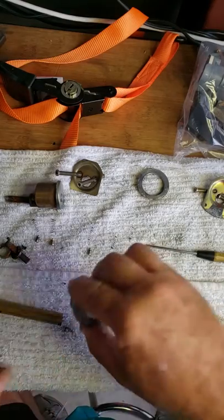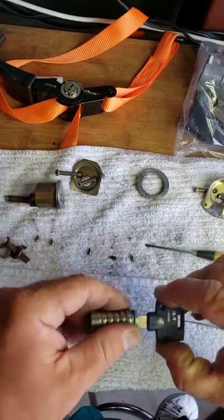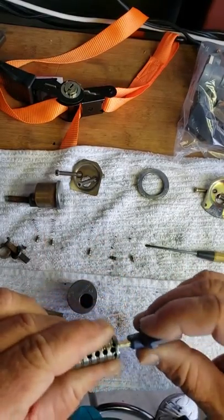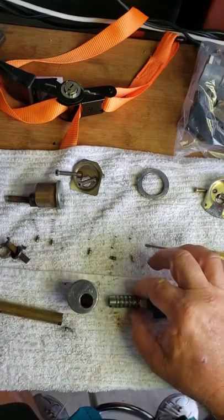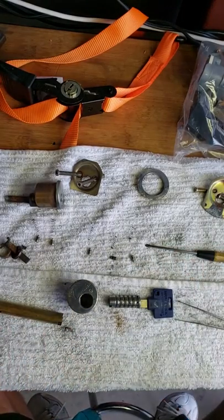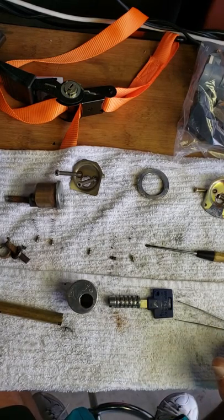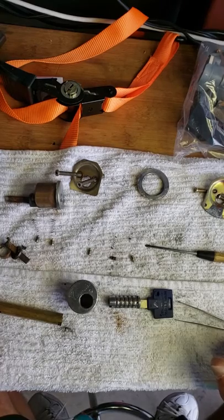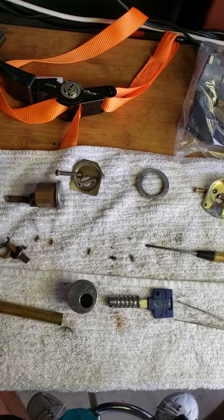We've got it all apart. We're going to clean all these pins - this is all going to get cleaned with some fine steel wool, then polished up and cleaned with some degreaser to get this back up in action. Give us a call at 561-693-8636. Coming to you live right here in sunny South Florida - the Lock Doctor, locksmith Eddie.